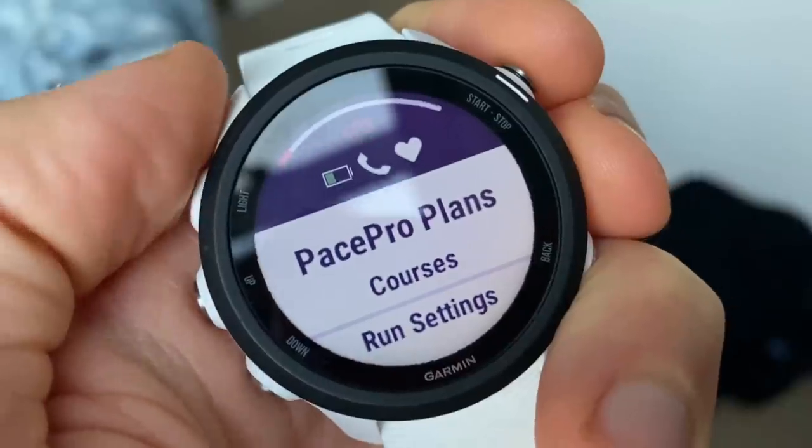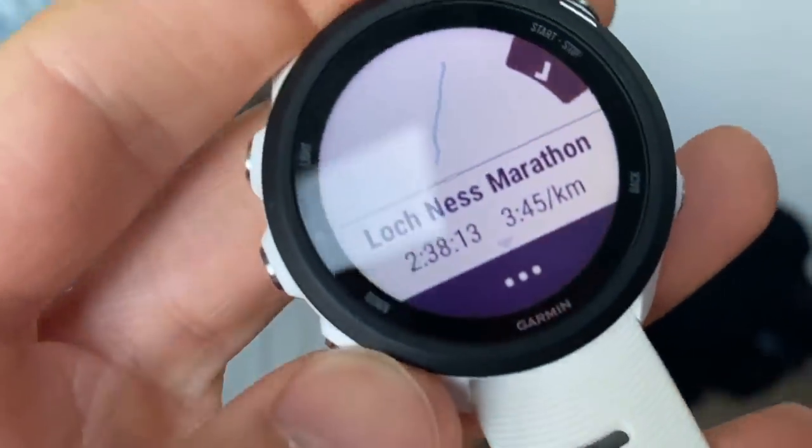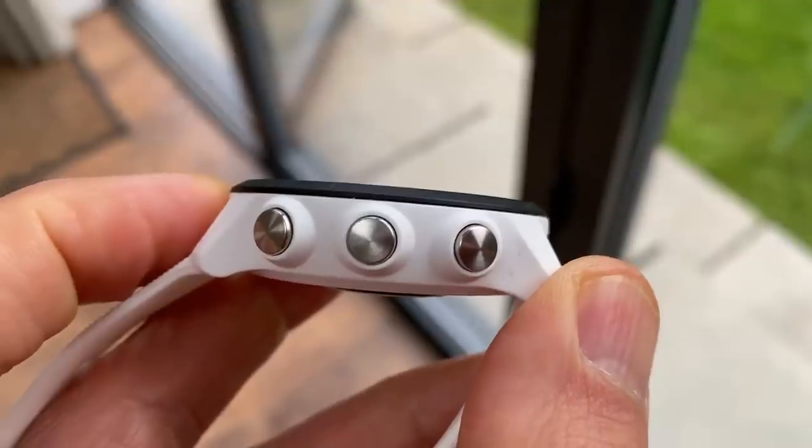The 245 also has Pace Pro, which lets you upload a course and get kilometer-by-kilometer targets based on elevation and your overall goal. It's been used to pace best marathon and half marathon performances on undulating courses — very handy to know a slower kilometer is still on target because of a hill. You also get structured training plans, the ability to set up your own structured workouts, and the classic five-button design that's easy to use on the run.